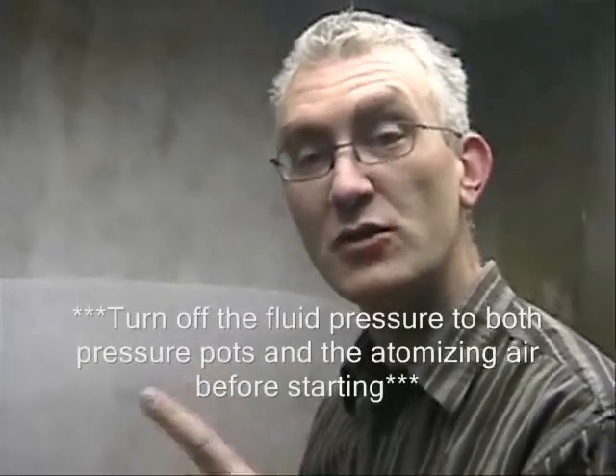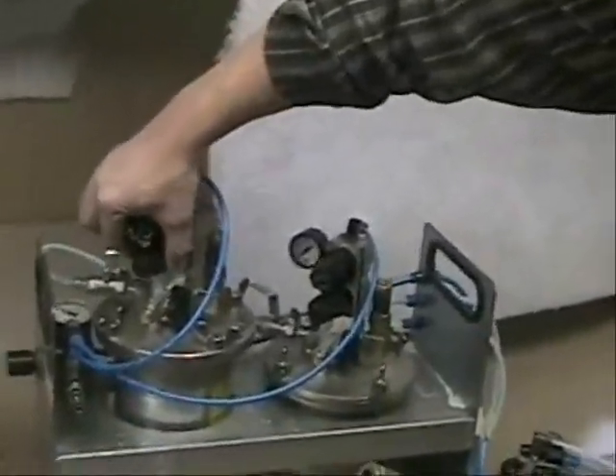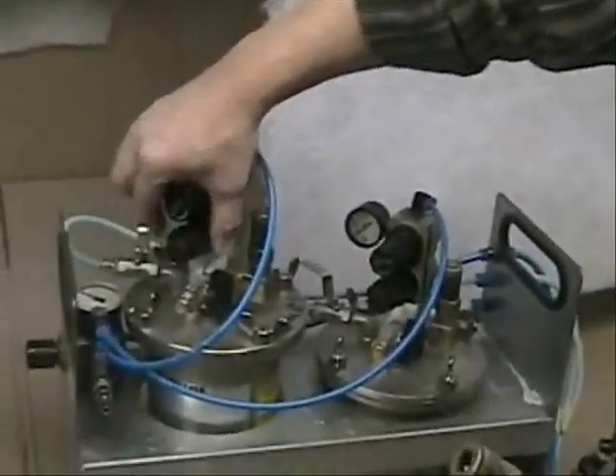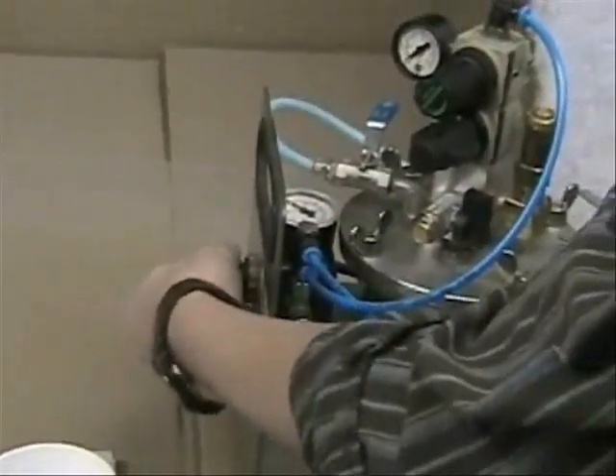First, we always need to make sure that all pads are without any pressure. Turn down the pressure and make sure this valve is closed, so that no pressure can go from the regulator into the bottom. Same for the atomizing air from the spray gun — turn it all the way down.